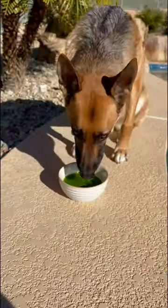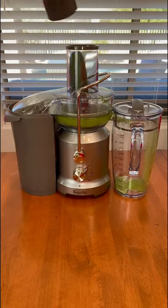This super healthy green juice tastes great, but it's not only for me, it's also for my dog. Here's how you can make it too.